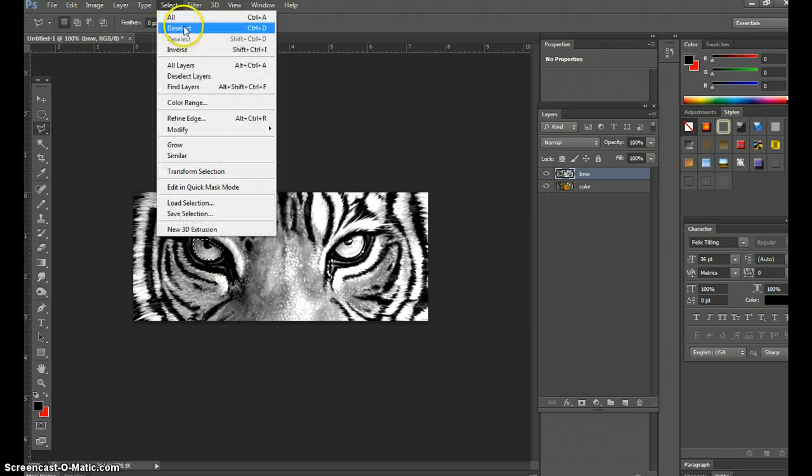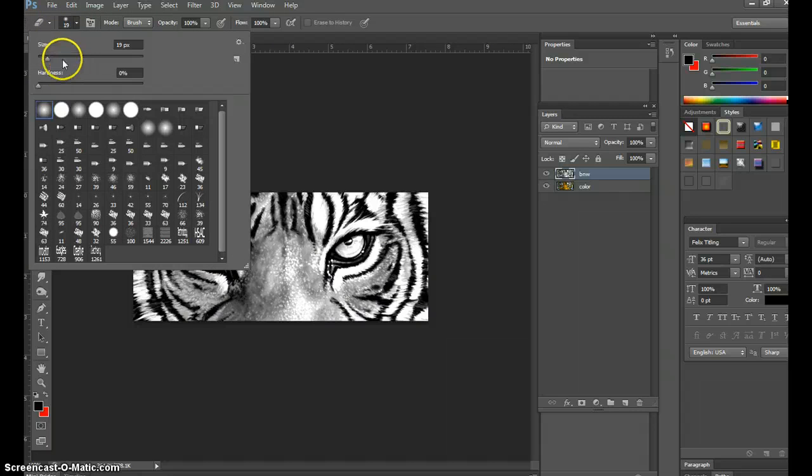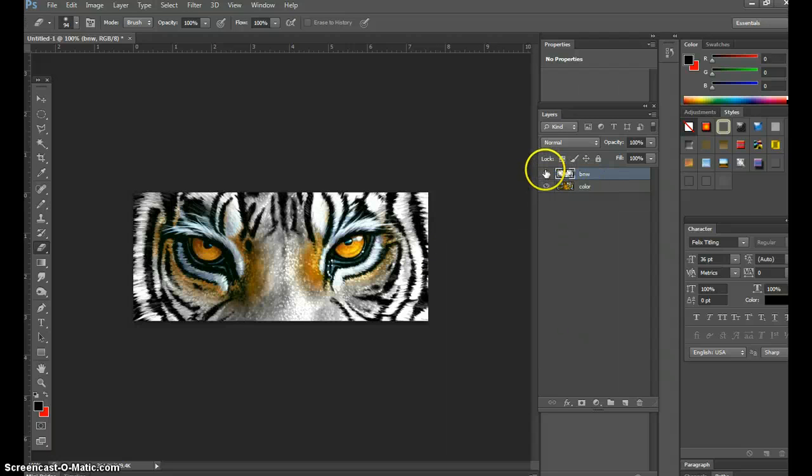Instead of cutting, go to Select > Deselect. You can also use the Eraser tool — with the Eraser tool make a blurred edge, and make it bigger. Just kiss the edge and now you have it open where both eyes are colored. You can even get his brow a bit more colored if you want. The soft edge gives it that feathered look — that's why I prefer it. So that's one way to create a colored focal point: erasing the top layer to reveal the color image underneath.